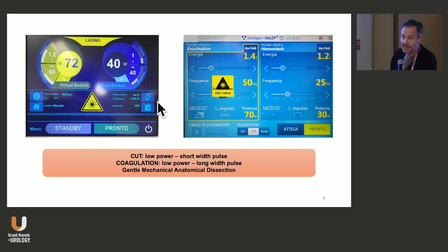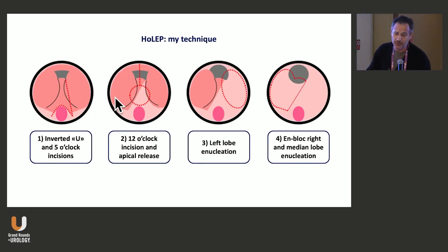These are the settings I basically use, depending on which laser I have that day, since I operate in two different rooms. I like to cut with low power and short pulse, coagulating with low power and long pulse. And I use just a gentle mechanical anatomical dissection — something different from what you may have seen. I will show you in the video why, because if I just do a gentle dissection, I can clearly see the plane and I'm not going to get lost.